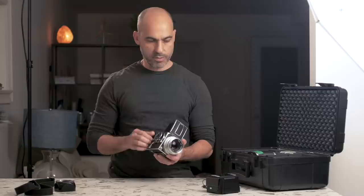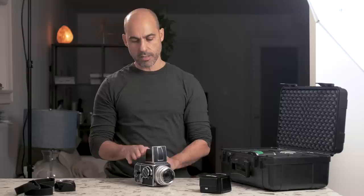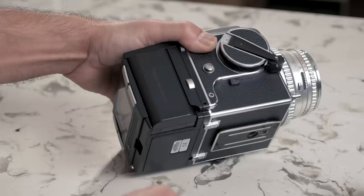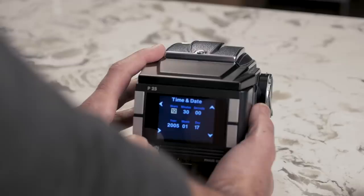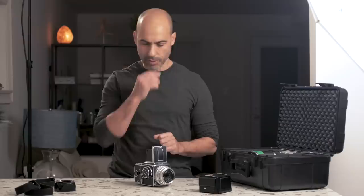Until you get a digital back for it — and I do have a digital back. This is an older back; it's a Phase One P25. It's a 22 megapixel back and it was designed by Phase One to fit directly onto this camera without an adapter. You can still get these on eBay. They're hard to find, but if you can find one, it's still a very good medium format digital sensor for this particular camera. They've also made these to fit other types of medium format cameras, but today we'll just talk about the Hasselblad.